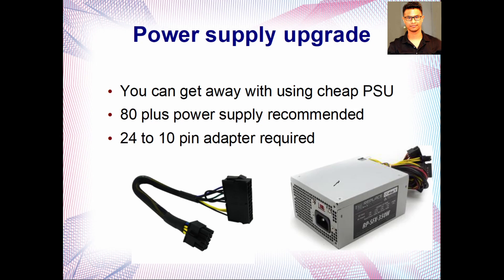For the power supply upgrade, it depends on your GPU choice. It's going to be hard to fit a bigger GPU because there are grills at the front. You'll only be able to fit something like a 1650 or an RX 580 2048 — smaller-sized GPUs. You can get away with a cheaper power supply, but I'd still recommend an 80-plus certified unit. Whatever you get, make sure to get a 24-pin to 10-pin adapter, because this motherboard only uses the 10-pin connector.